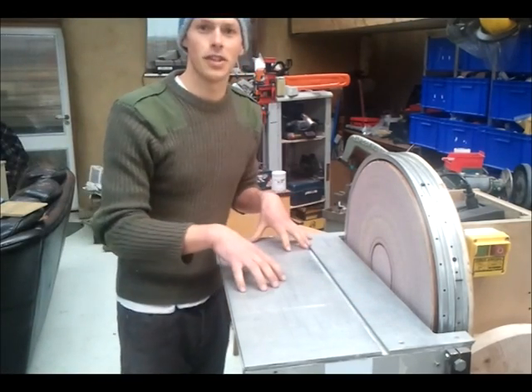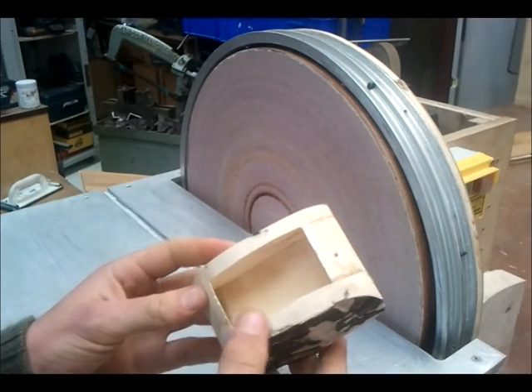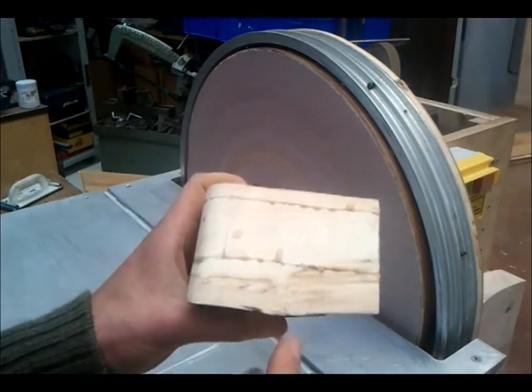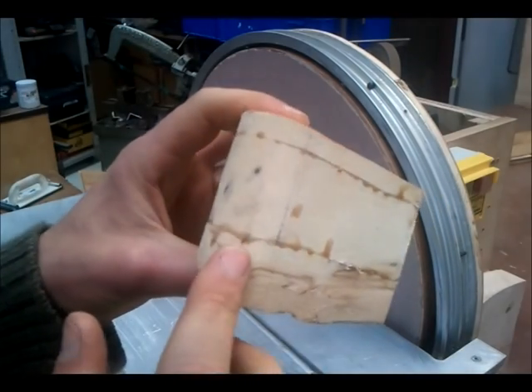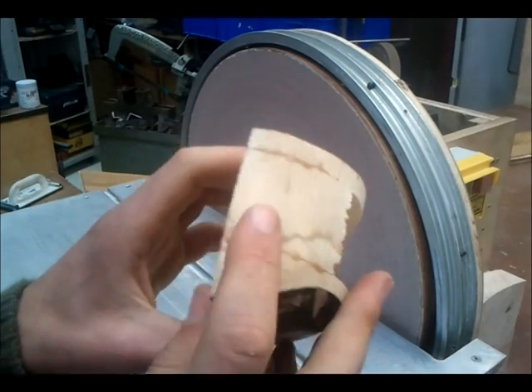So that's some basics. Let's try this out — this is a drawer for a bandsaw box I've been making. The disc sander is pretty excellent for this. All we're going to do is take away the machining lines from the bandsaw and tidy up those glue lines.